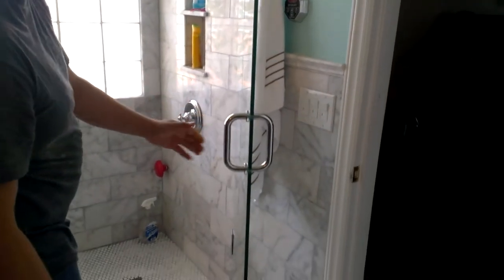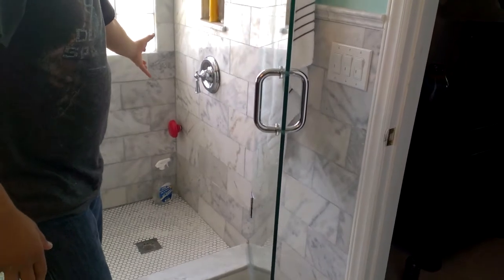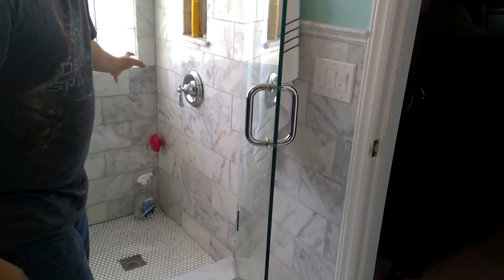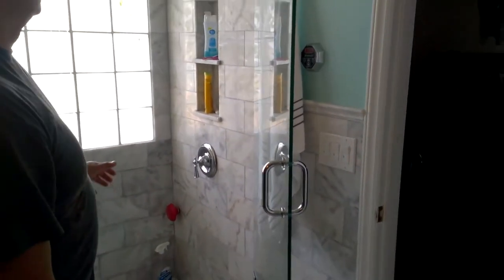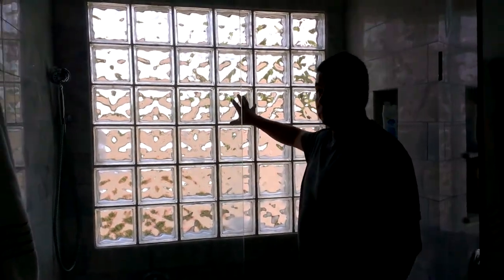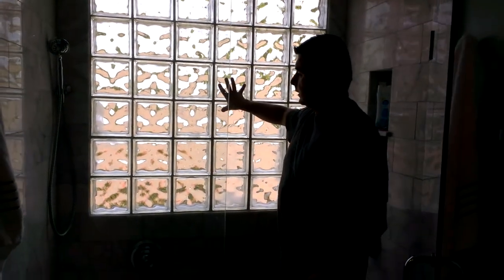The steam system has a red-colored safety cap that lets someone know the surface is very hot. You can actually change it for a chrome finish if you want. On the back part, we replaced a stationary glass window with glass blocks, which give you privacy but also let in natural light.